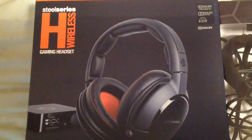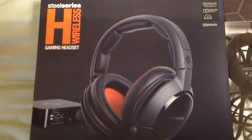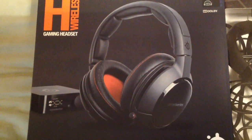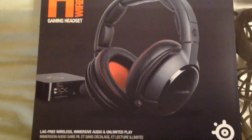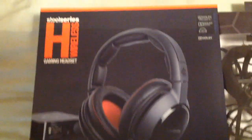Hello everyone, just a short little review on the SteelSeries H wireless gaming headset — PC, PS4, PS3, basically anything with an optical out they work on.